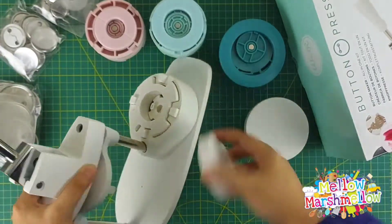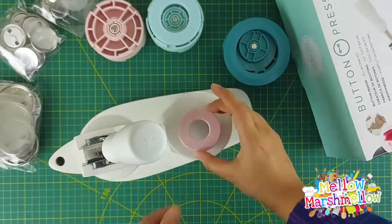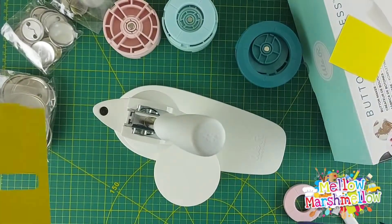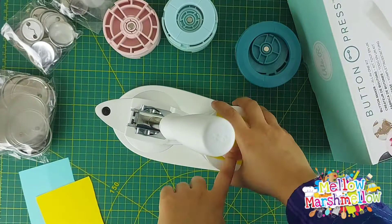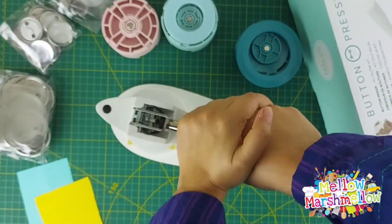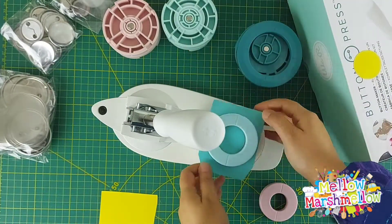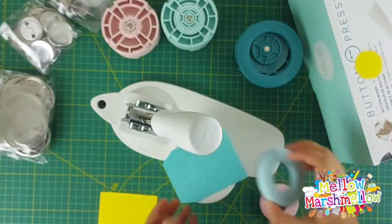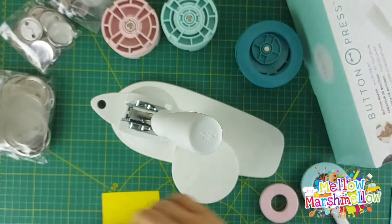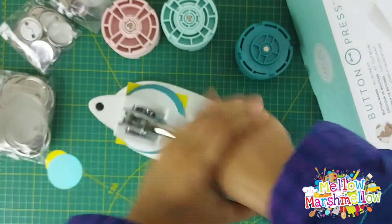We are attaching our cutting inserts, which are magnetic. Then we'll move on to using the circle dies in small, medium, and large sizes. They have a blade inside, so they cut the perfect circle size for making badges, buttons, or whatever decoration you want. We are doing the large size first.